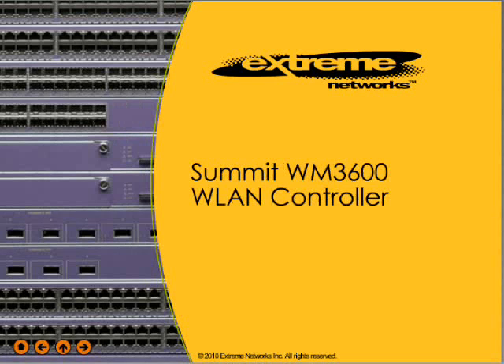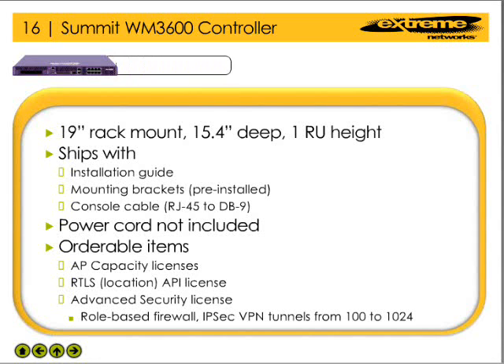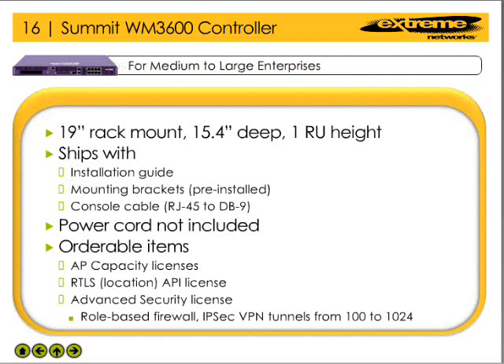The WM3600 Wireless LAN Controller is configured to fit in a standard 19-inch rack. The device is 15.4 inches deep, one rack unit high, and comes with mounting brackets pre-installed.